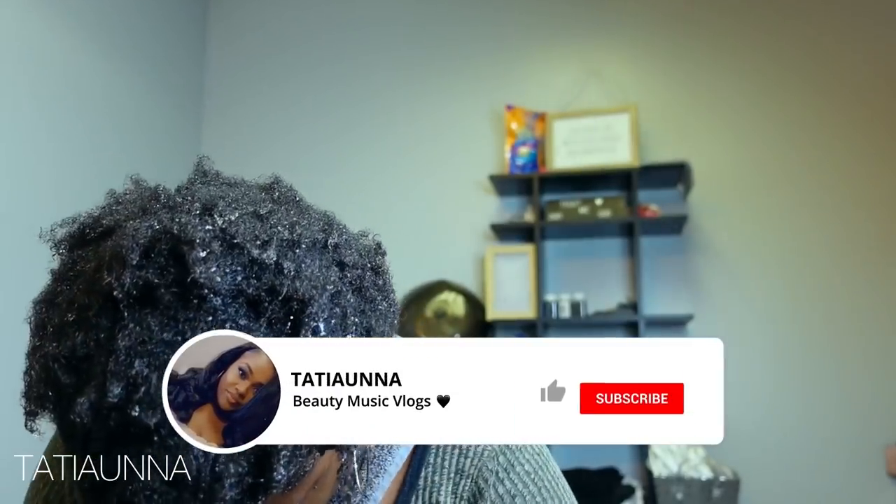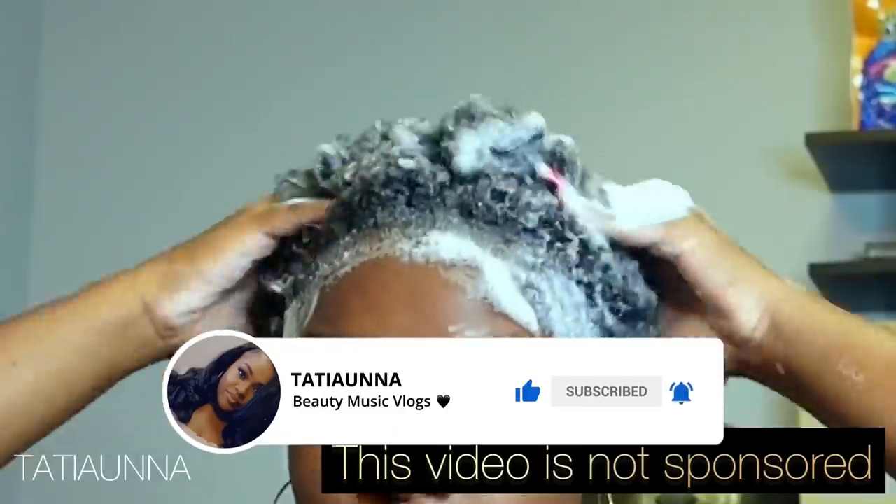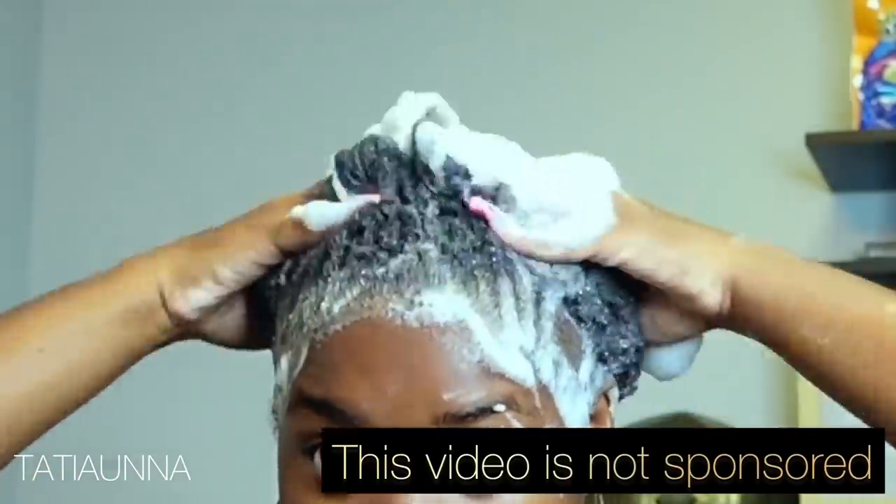Hey babes, I'm back with another video. I just wanted to show y'all my process that I do before I actually film these videos for y'all.